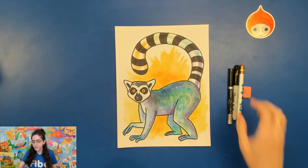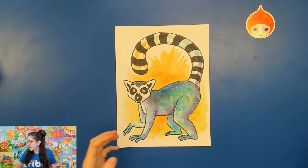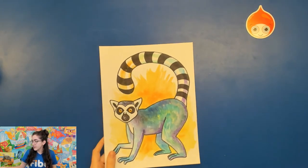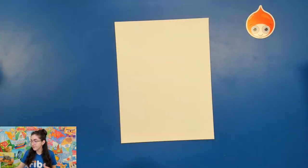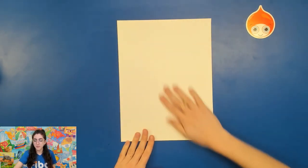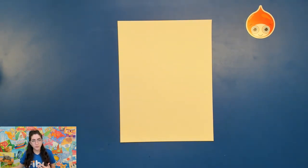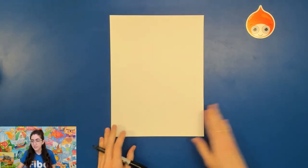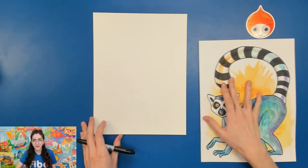I'm going to set some items aside, take out my piece of paper, and let's get started on this lemur. For the drawing today, you want to start on your nice piece of paper that's going to handle all that watercolor. If you want to start on a practice paper first, you can do that too. Use your pencil and eraser — I'm going to use a sharpie just so you can see my lines. Turn your paper vertical so that it's tall.